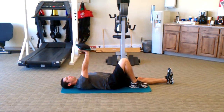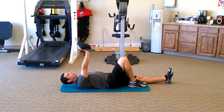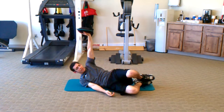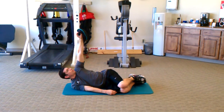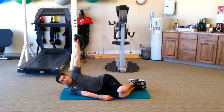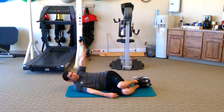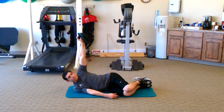Now once you have that exercise mastered, you can then begin with armbar rotation. You start off in a sidelying position, knees bent, gripping the weight, shoulder stable. From there, all you're going to do is rotate your pelvis — push, rotate your pelvis down, keeping your shoulders stable, and rotate your pelvis up. Rotate your pelvis down, rotate your pelvis up.